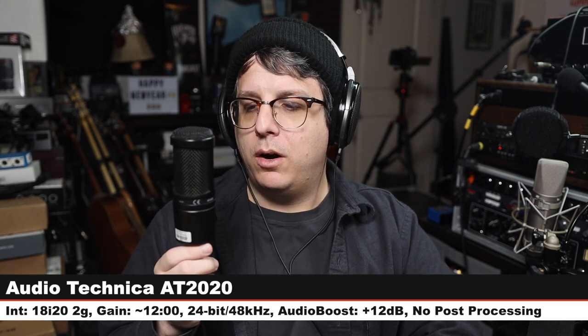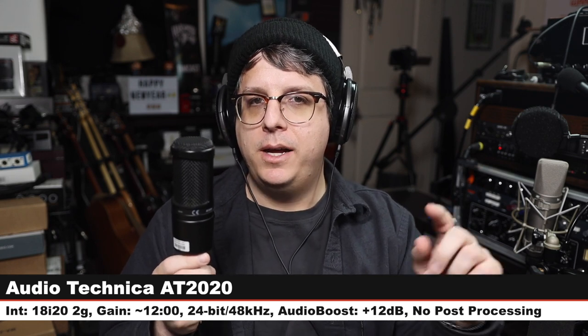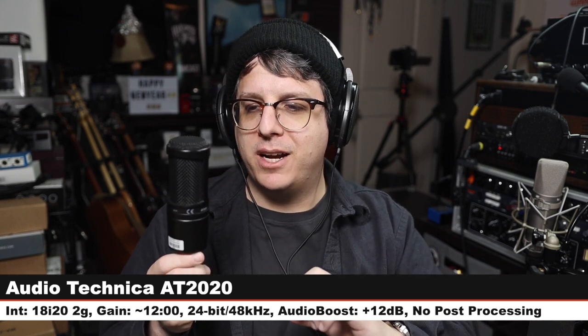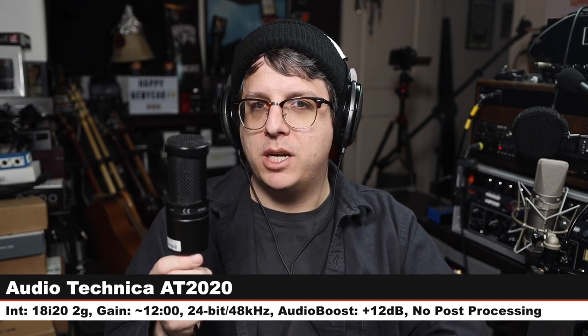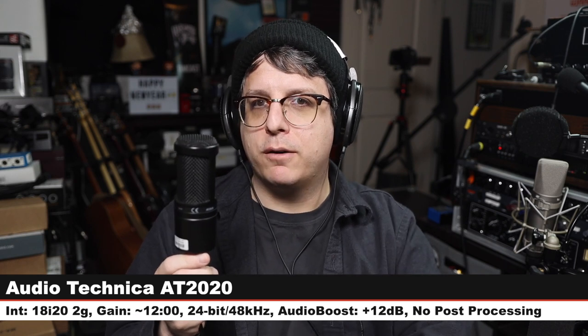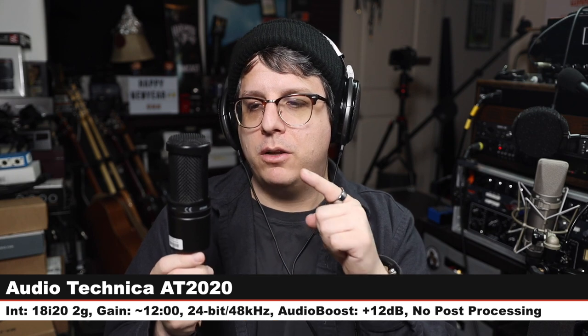We are back on the Icon Pro — here's how this microphone sounds. Let's jump to another one so you can hear how it compares. Now we are on the Audio-Technica AT2020, which is a $100 XLR small diaphragm condenser microphone, gain at 12 o'clock. Make sure to check the lower third to see how much I boosted this one — here is how this microphone compares against the Earthworks Icon Pro, which is $500 as opposed to $100.